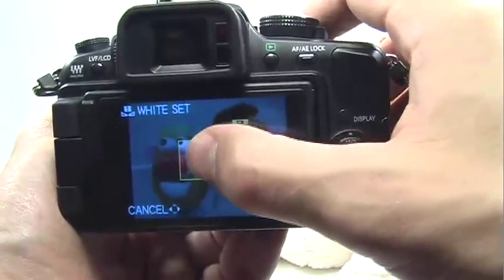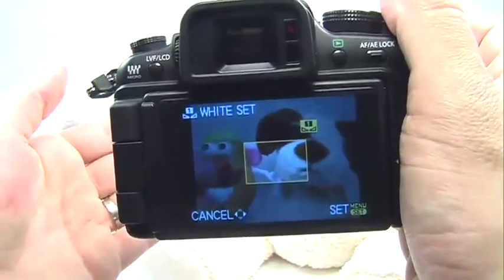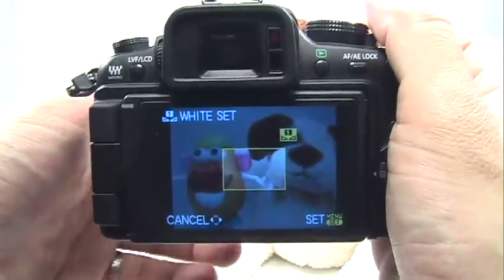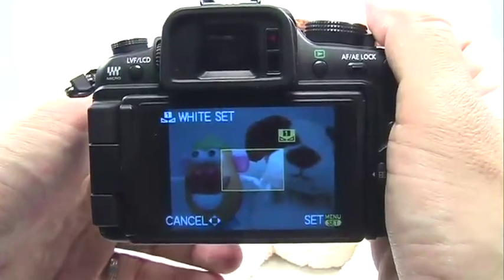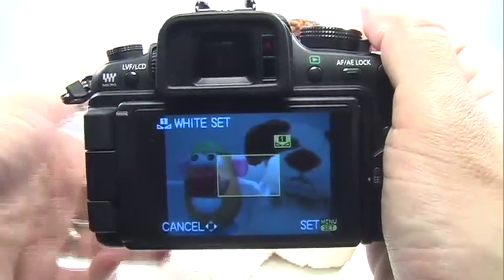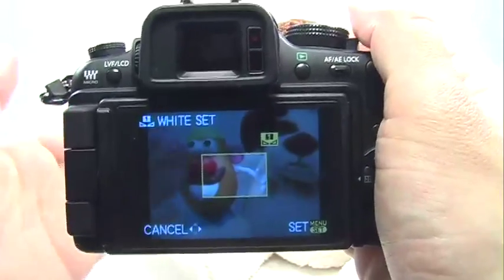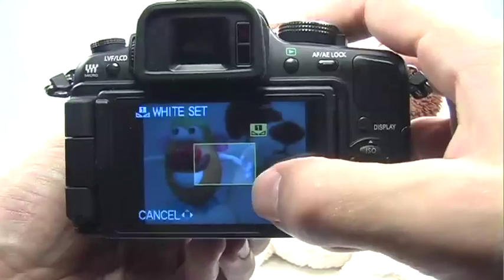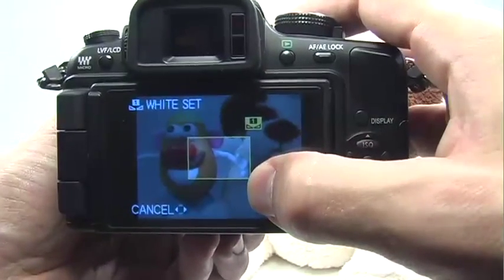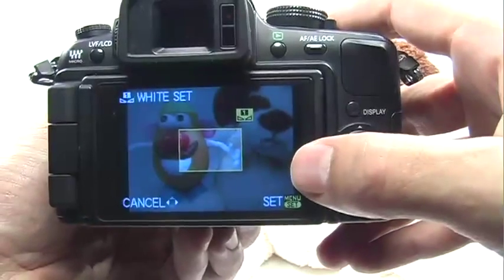You'll get a little square in the center. What you want to do is introduce a white piece of paper or a gray card. Gray cards can be purchased at any professional photography store. They're a bit expensive, but they do get the most accurate color possible. Normally I just use a plain white piece of paper. As long as this square is completely filled with the white piece of paper or the gray card, I can press the set button to calibrate the camera.